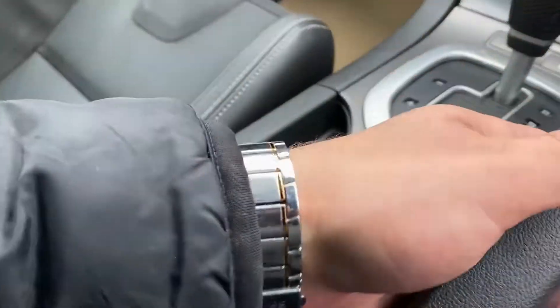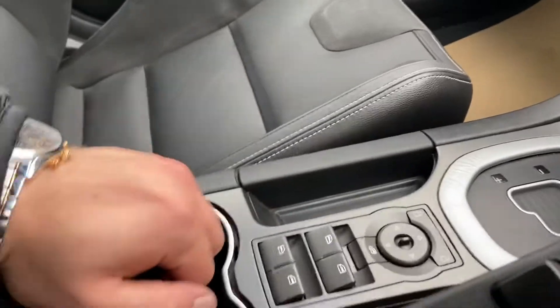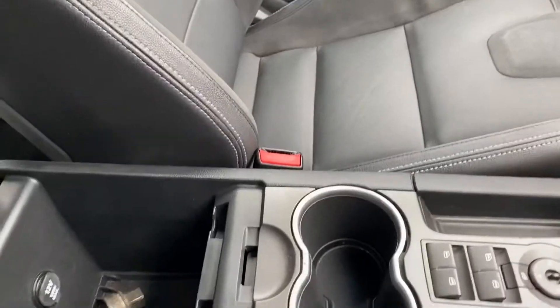You've got a manual handbrake on this vehicle, two cup holders in here, and a very good size armrest as well.